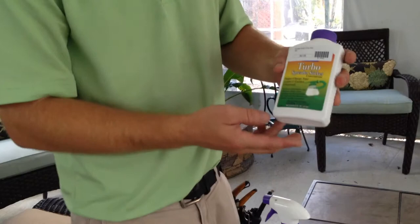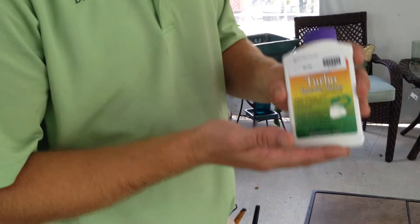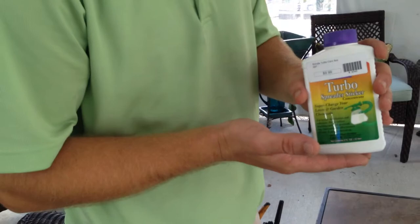For all products that you use in the garden, this is called a spreader sticker. What this does is help the chemicals that you put on your plants adhere to the leaf surface. It increases the effectiveness and longevity of the chemical on the plant.